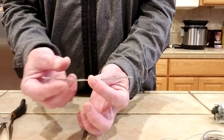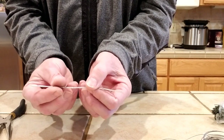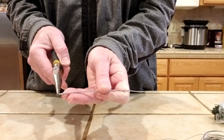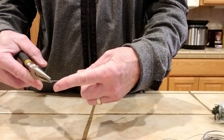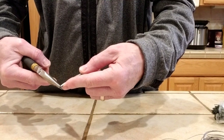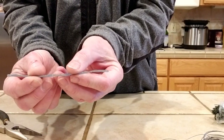The final touch I do on this 17-gauge aluminum wire that I've pounded flat is to take needle-nose pliers and bend over the end and crimp it, so there are no sharp edges that could poke through the fabric of the mask.